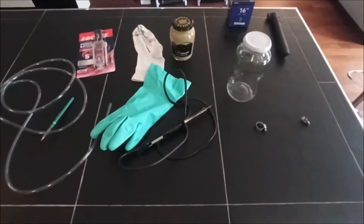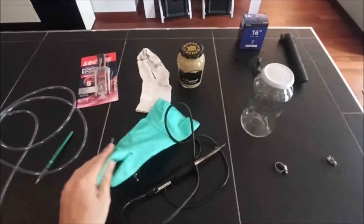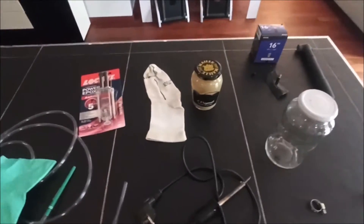Okay guys, welcome in my kitchen. Here is what you need for this smoke machine.